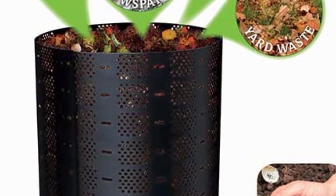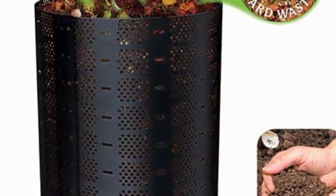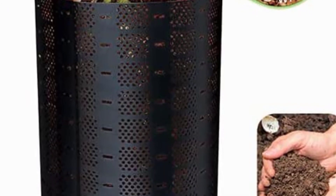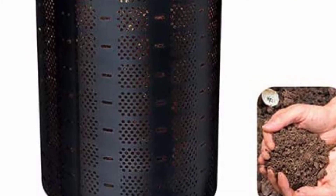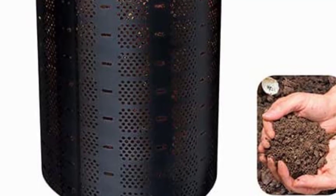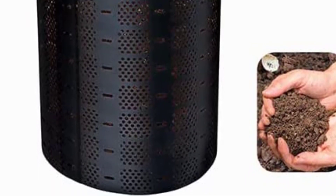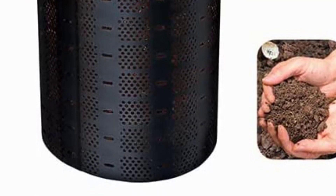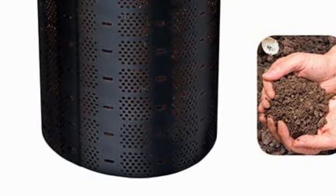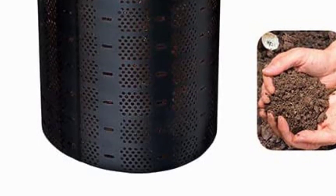Once set up, it's easy to use. All you need to do is keep adding new material to the top and then turn it from time to time. It's essentially quite similar to keeping a traditional compost pile, but this is a neater, more elegant solution. It's a very inexpensive option — you could hardly save much more money if you created your own DIY version — and it is made of tough and resilient plastic, so it will last for a good few years.